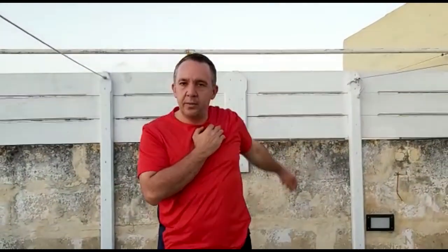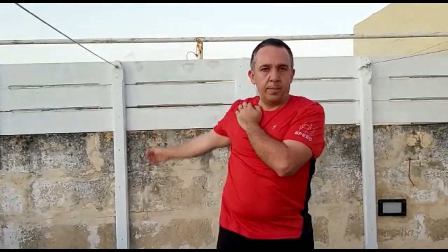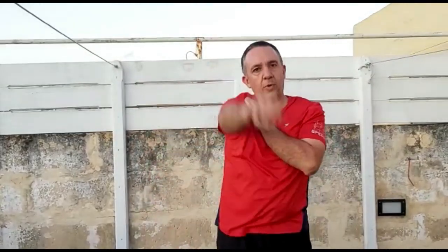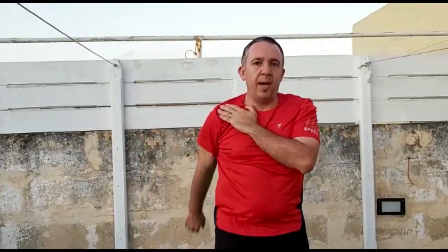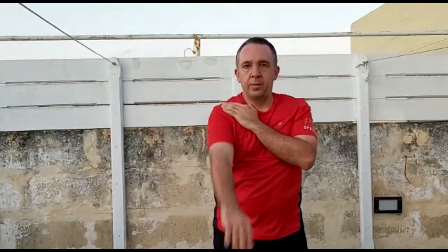Next we will do arm rotations. It doesn't matter if you start with the left or the right — make sure it brushes your ears. Five forward and five back for each arm: one, two, three, four, five and back, one, two, three, four, five.